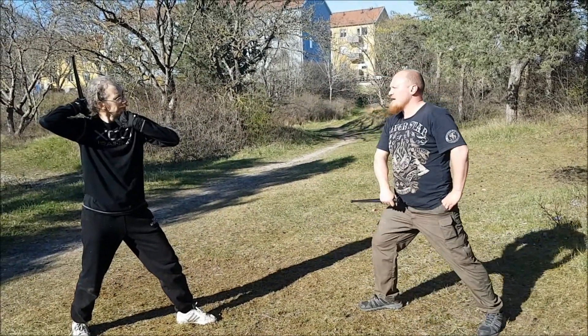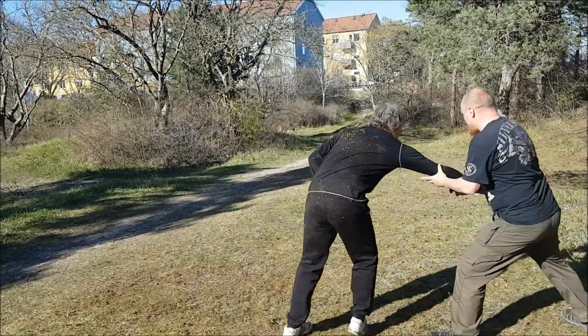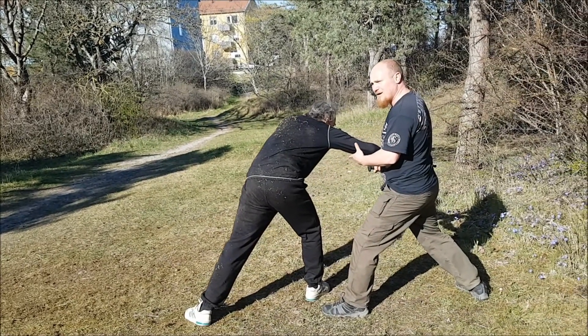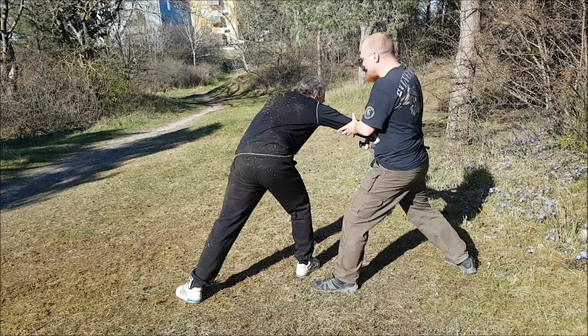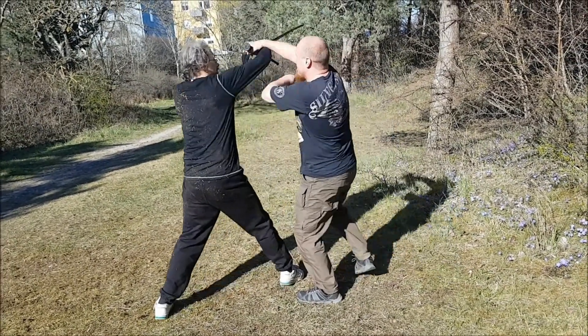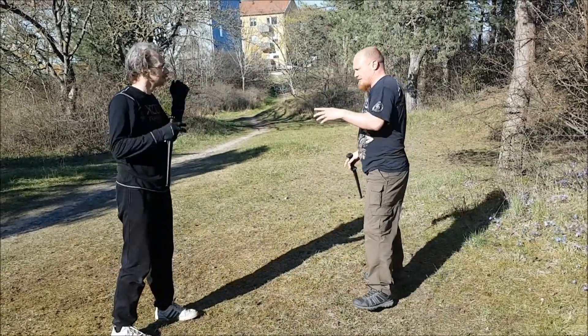Basically what happens is that I hook him and step back, so this automatically creates the position that I was talking about earlier. I'm already in here. When I want to hit him here, he just lifts his hand, I move around and I hit him in here. This is tried and tested material.